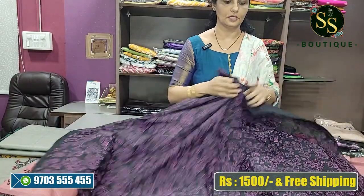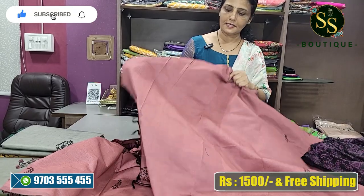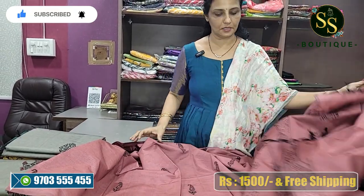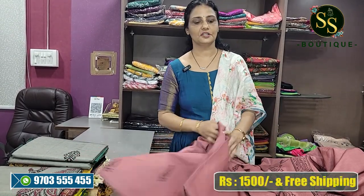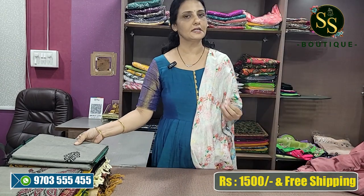We have a lot of varieties and a very smooth fabric. The cost is a very reasonable price of Rs.1500, and shipping is free. Wash — pure home wash. Starch is available.